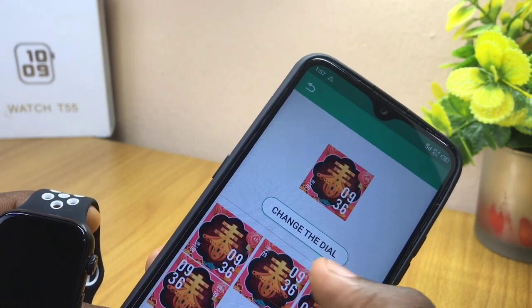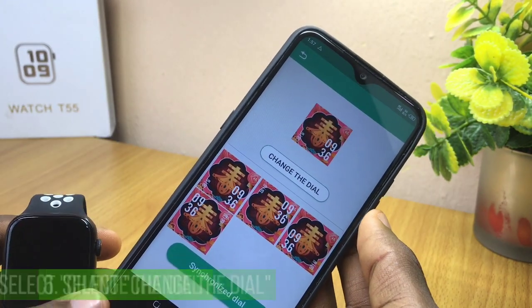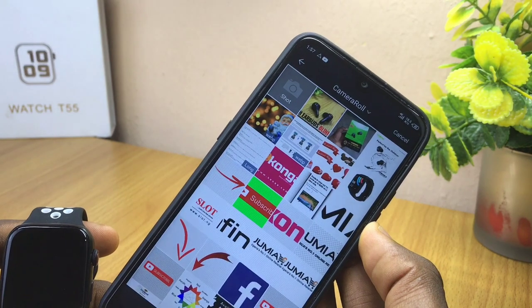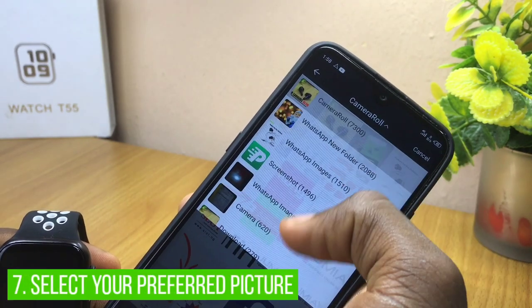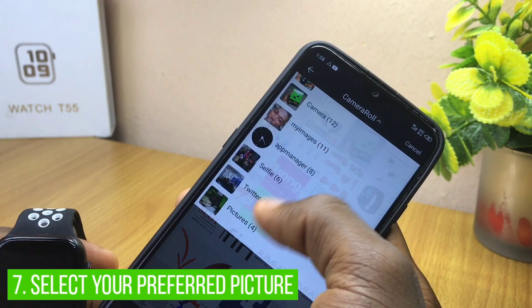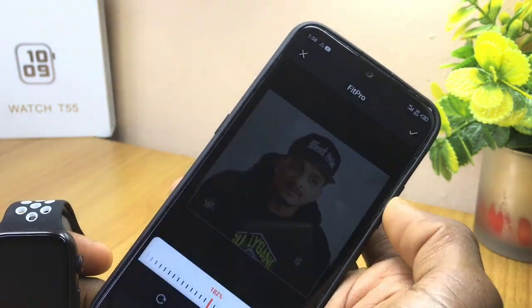When you get to the next page, it's going to give you two options: 'Change the Dial' and 'Synchronize Dial.' You have to select 'Change the Dial.' Selecting this is going to take you to your camera roll or your gallery, so you can use the options up here to pick whatever you want.